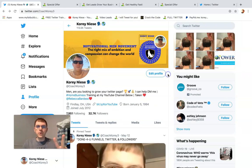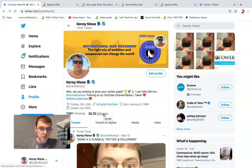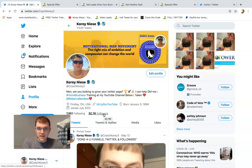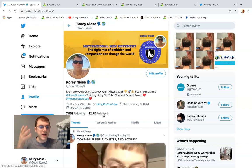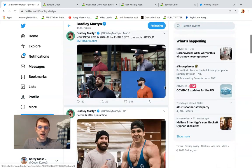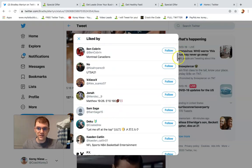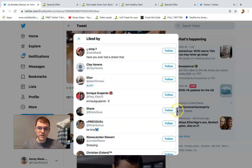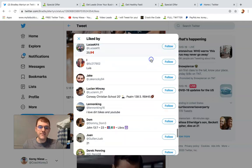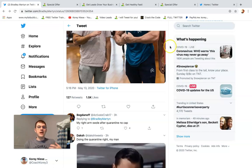Step number two: we're going to get targeted followers who we can then message and talk to about our Juice Plus or Herbalife business. By the way, I'm not affiliated with either of those businesses — I just help network marketers get funnels and drive more traffic and get leads. So let's go ahead and get targeted followers. I could go to this guy's account because he's big into weightlifting, and out of the 1,500 people liking this tweet, if I follow some of these people, there's going to be a lot of people interested in health and wellness, weight loss, fitness, and lifting weights — who would be interested in your Juice Plus capsules or your Herbalife shakes.